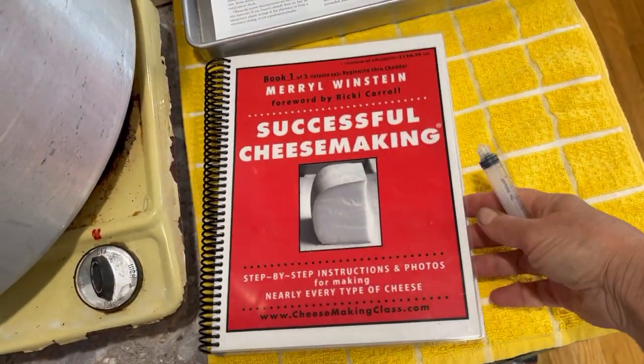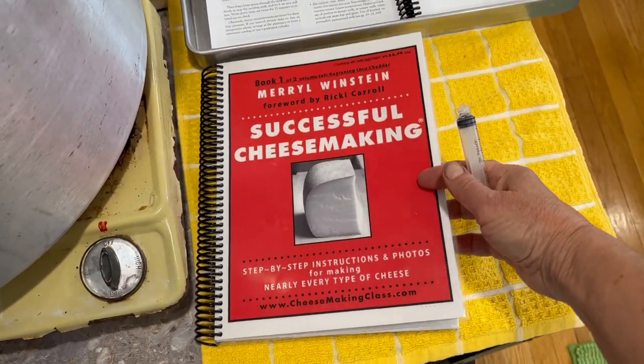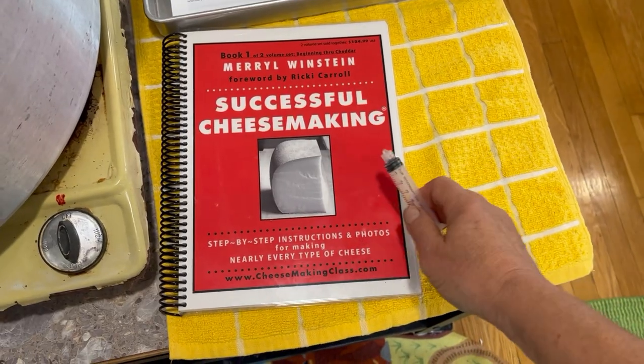Successful Cheesemaking book — SuccessfulCheesemaking.com. You can buy the book or sign up for cheese making classes. Please like my video and leave a comment.